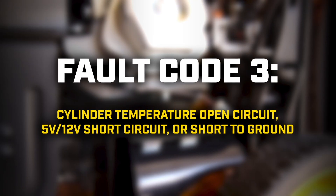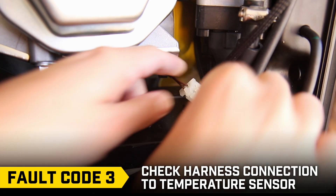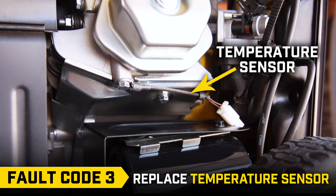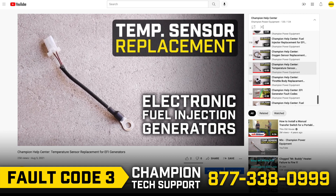Fault code 3: Check the harness connection to the temperature sensor, as it may have come loose. If that doesn't solve the issue, you may need to install a new temperature sensor. Call Champion Technical Support and follow the steps in our temperature sensor replacement video.